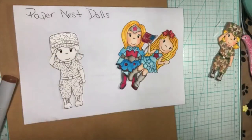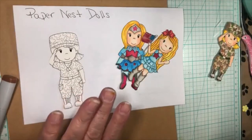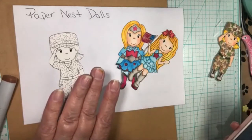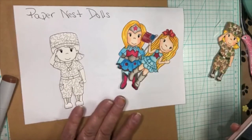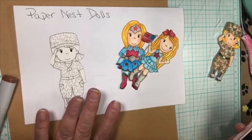Hello, this is Jacqueline with Creative Paper Crafting with Jackie. How are you this Sunday? It's a beautiful day here in southern Indiana. I hope you're doing okay. Today we are going to make a tri-fold card. I thought we'd do something a little different.